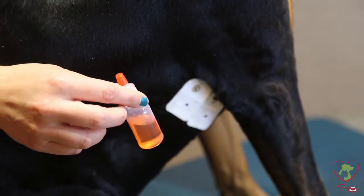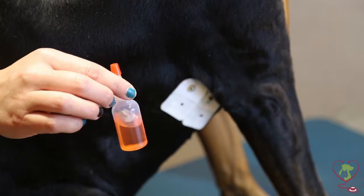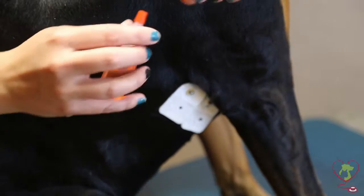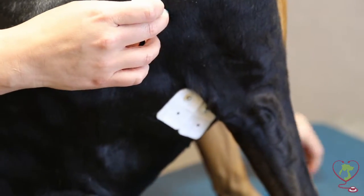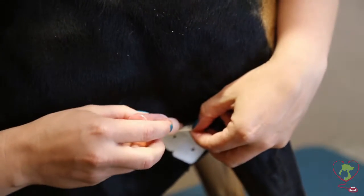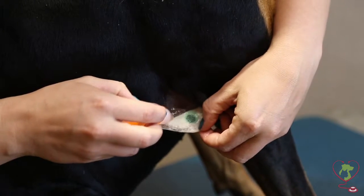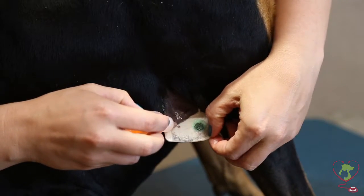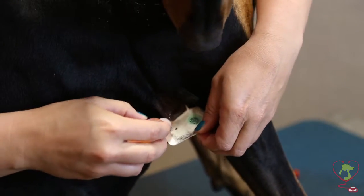Now we're going to remove the electrodes. To do this, you'll want to use Detach-All, and we'll send that home with you when we apply the Holter monitor. It's kind of like Goof Off — you just want to stick it between the patch and your dog's skin and work it down gently. You can see that's coming off real nicely. Do this until you get all the patches off on both sides.